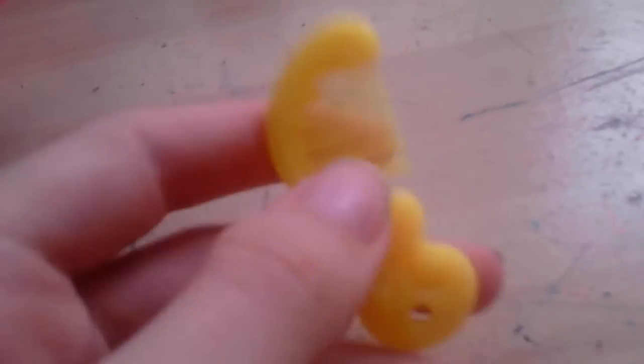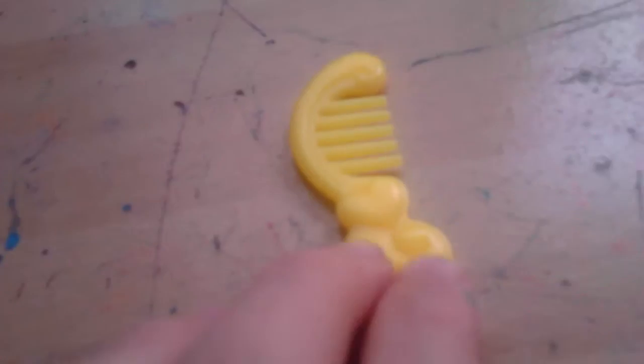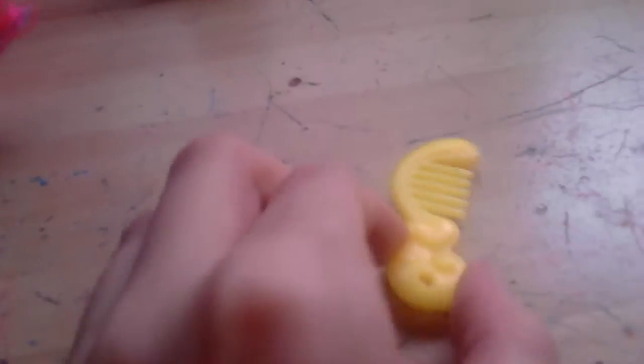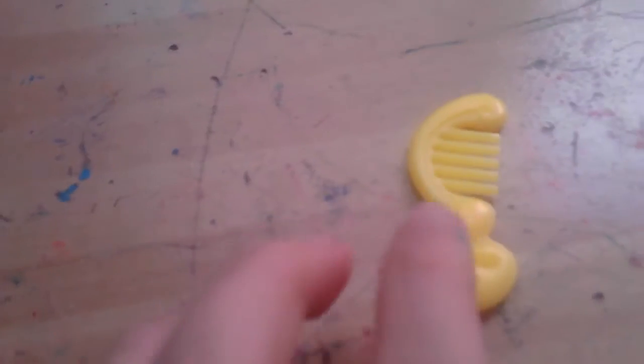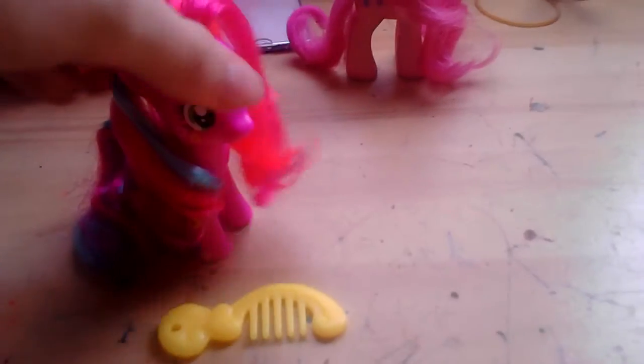Cheerilee also comes with this yellow hairbrush. I do have a pink comb and a translucent blue comb that came with Twilight and Rainbow Dash in a Christmas celebration pack, but I lost it on a train. It's okay I guess. You can brush her hair — typical My Little Pony stuff.